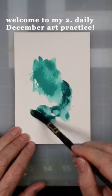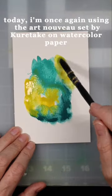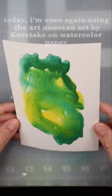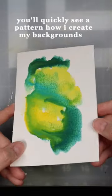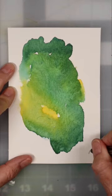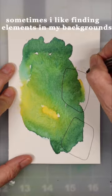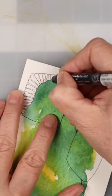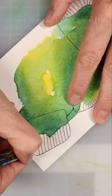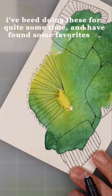Welcome to my second daily December art practice. Today I'm once again using the Art Nouveau set by Kuretake on watercolor paper. You'll quickly see a pattern on how I create my backgrounds. Sometimes I like finding elements in my backgrounds, other times I just go with what comes to my head at that time. I've been doing these for quite some time and have found some favorites.